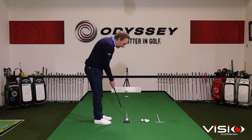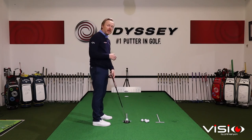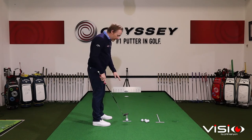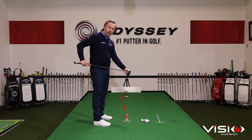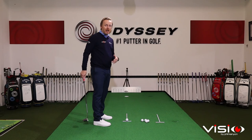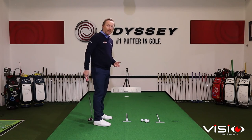With the T-Line back in place, the final element of feedback is our ability to start the ball online. By hitting some putts down the T-Line we get really clear feedback on club face angle and strike location at impact. If the club face is closed or we strike out the heel, the ball will easily start left of the T-Line. If the club face is open and we strike out the toe, the ball will start right. We need less than 0.75 degrees of error in our start line in order to roll the ball down the T-Line.